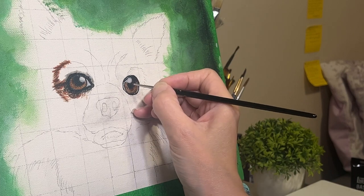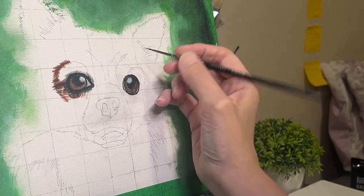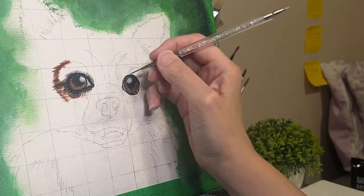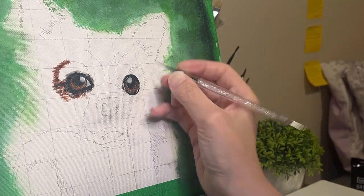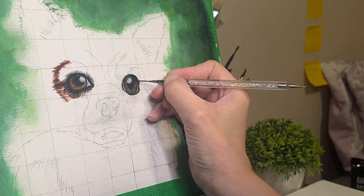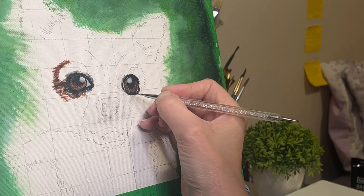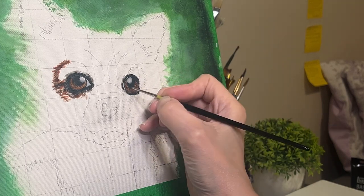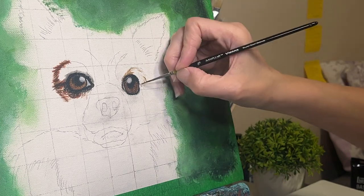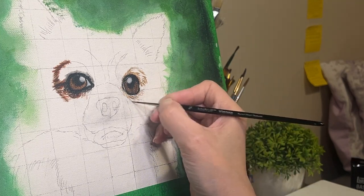I did not film putting in the background on this — if that's something you're interested in, like how do you make that background, just let me know and I will make a video about that the next time I do a portrait. On this side, there was not as much white showing from the eye, so you only see a tiny little sliver. The eyes might look a little funny right now, also because of the camera angle. But even in the photo the eyes are just different, and I want to stick to what I see — I'm basically just copying what I see.